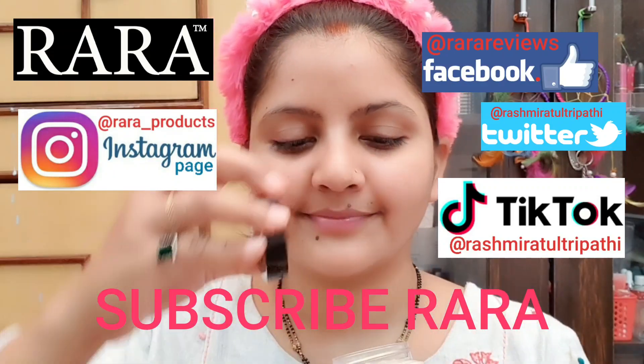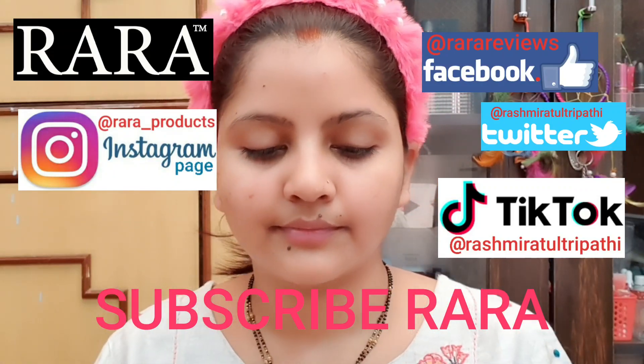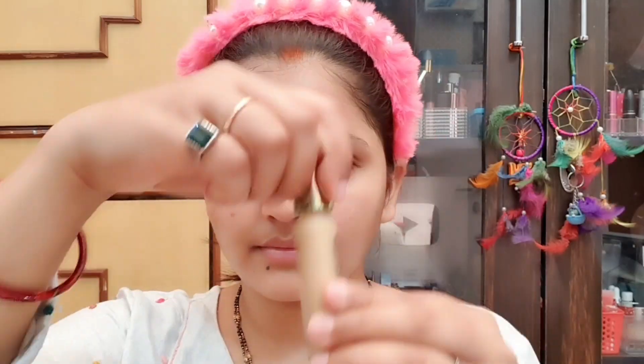Hello everyone, welcome to RARA Friends. I am going to make a pink soft makeup look. I am putting face moisturizer primer — this is Bobbi Brown Vitamin E Face Base. You can use any gel-based moisturizer which is lightweight. Now I am taking Lakme 9 to 5 Natural Foundation, and this foundation is very lightweight.